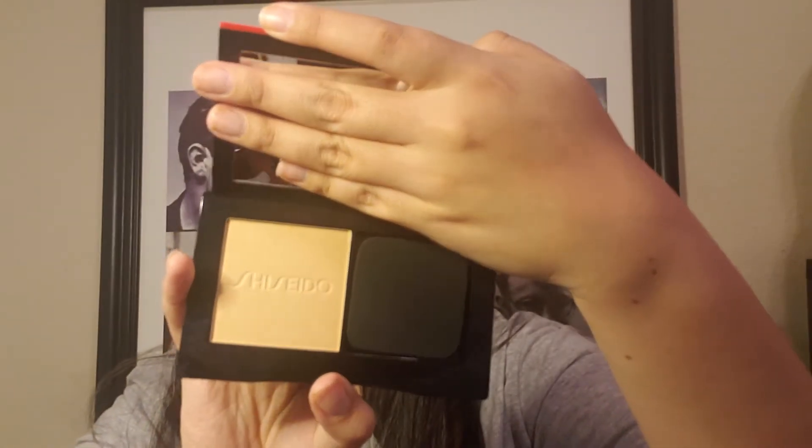This is the card that came with it — this is again Shiseido, and that's what the powder foundation looks like. If you guys want to see how this foundation worked out for me, keep on watching. Influenster sent me the Shiseido Synchro Skin Self Refreshing Custom Finish Powder Foundation, and it came in this box. This is the palette — the plastic thing came out — and it comes with a mirror in it.